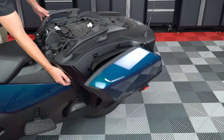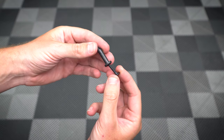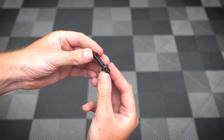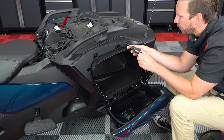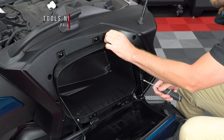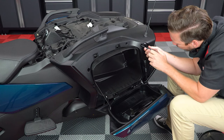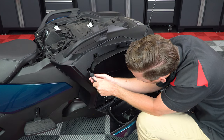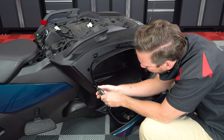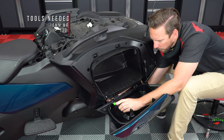Next, open your left hand side saddlebag door and unscrew these four plastic screws. These are really just push pins, so you don't have to unscrew them all the way — just enough to release the pressure on the clip. Then use a 10 millimeter wrench and T30 Torx to remove the bottom nut and bolt.